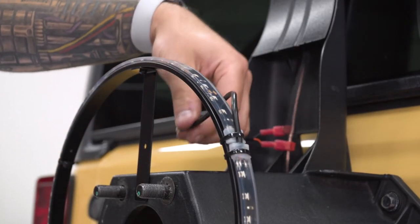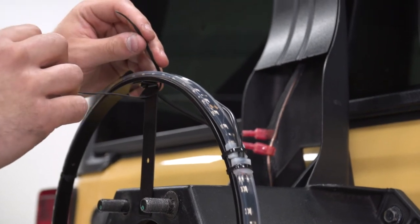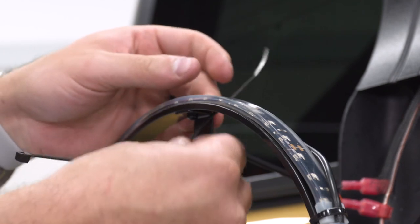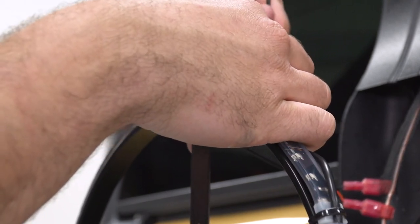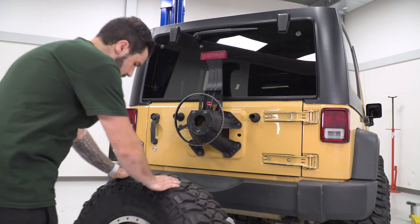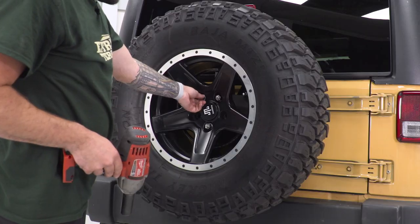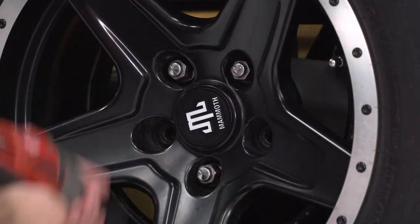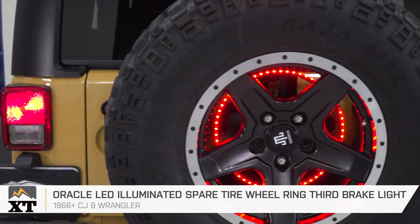Optionally, to clean things up so the wire isn't just dangling, run it right behind the LED bar and use the zip tie included in the kit to zip tie it back, then snip off the excess. Once you know the ring light works, mount your spare tire — if you have factory lugs, grab your 21mm deep socket and tighten them down. That's going to wrap up my review and install for the Oracle LED illuminated spare tire wheel ring third brake light, available for the 1966 and newer Jeep CJ and Wrangler models. You can get yours right here at extremeterrain.com.